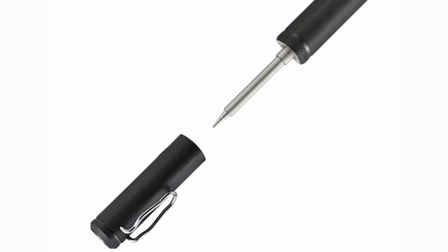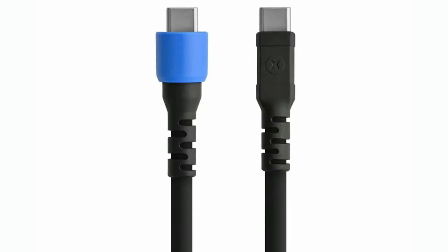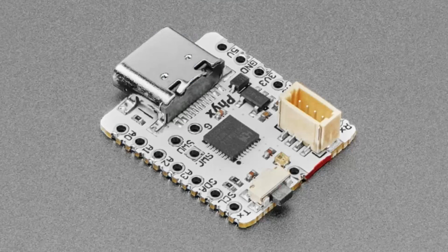It uses a plug-in tip, and there are going to be multiple variants available. It ships with a standard conical tip, but if you read the article, multiple tips are coming — they're just launching with one tip, but they're all replaceable.